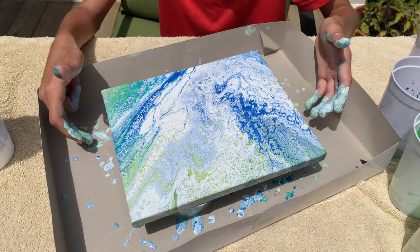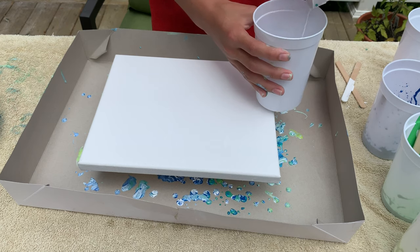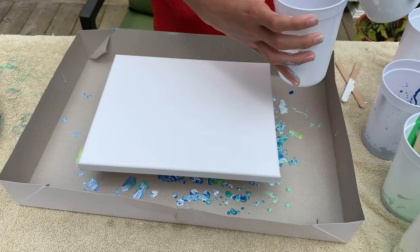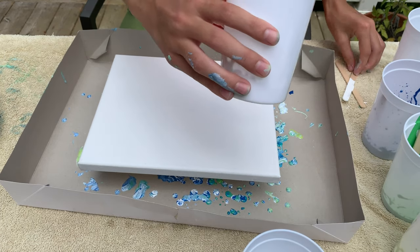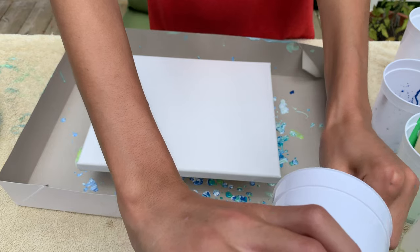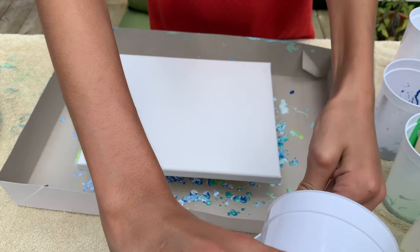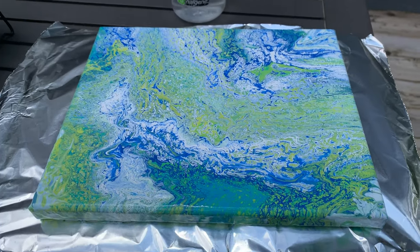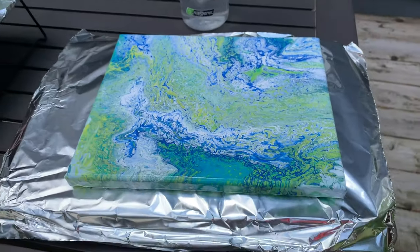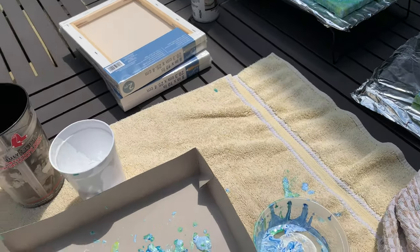The first one turned out so cool, I'm so proud of it. Now I'm going to go ahead and do the next one. I'm not going to do as much white because it could be a little bit too much. That was our first one and our second one — I think it turned out so good. We did less white because it looks better.